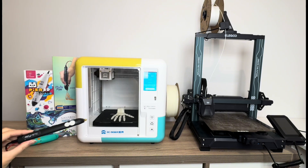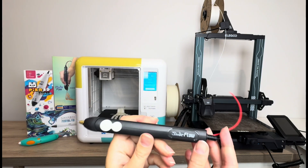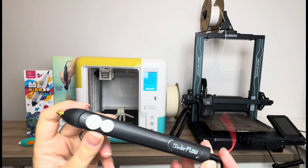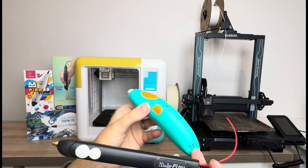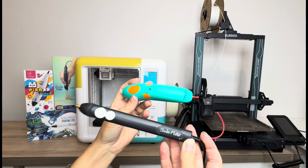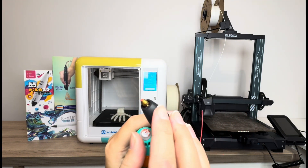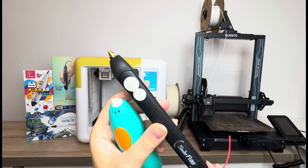Let's start off with an overview of what each of these is. So a 3D pen to start — my example here is the 3Doodler Flow, which is one of the most popular 3D pens on the market. I've also got the 3Doodler Start here, which is a popular one for kids and is battery-operated. I have a whole review on all the different types of pens.